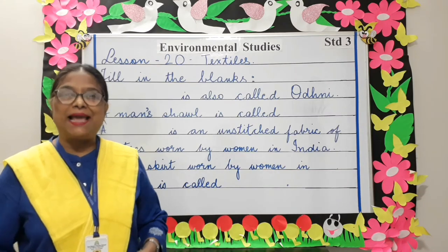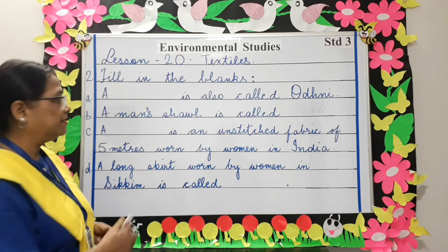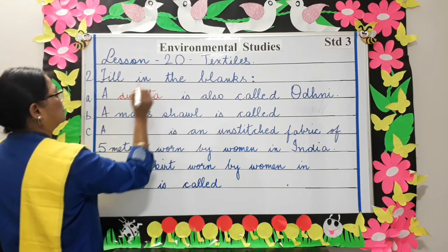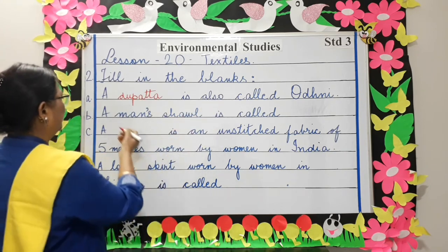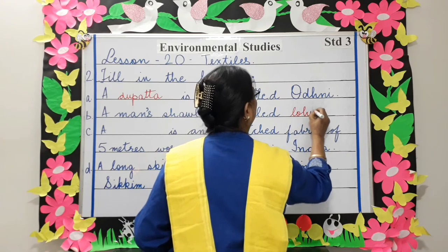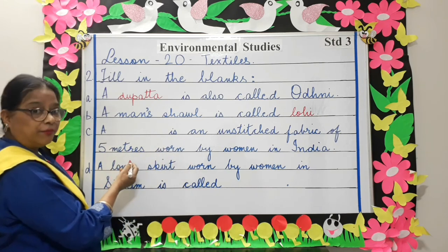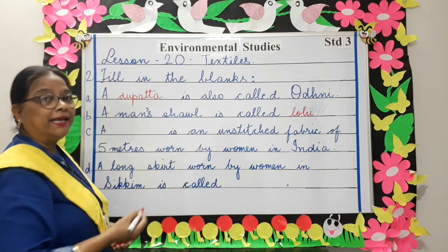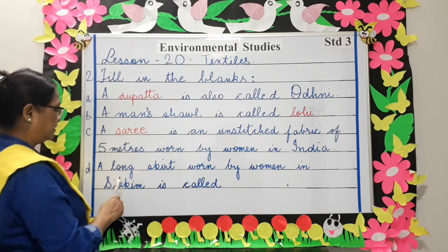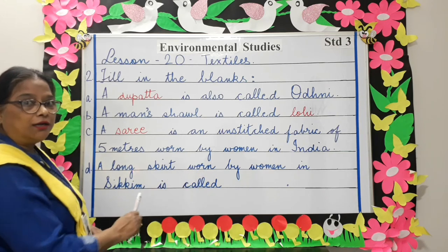Fill in the blanks. A dash is also called odhuni. A man's shawl is called lohi. A dash is an unstitched fabric of five meters worn by women in India — sari. A long skirt worn by women in Sikkim is called baku.